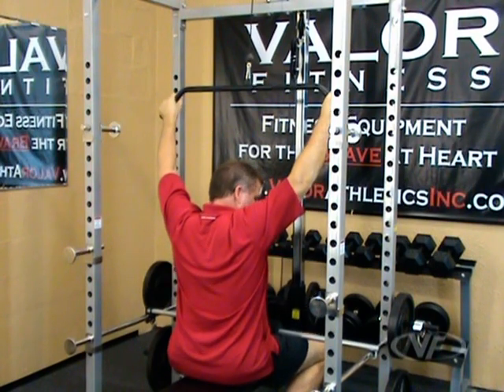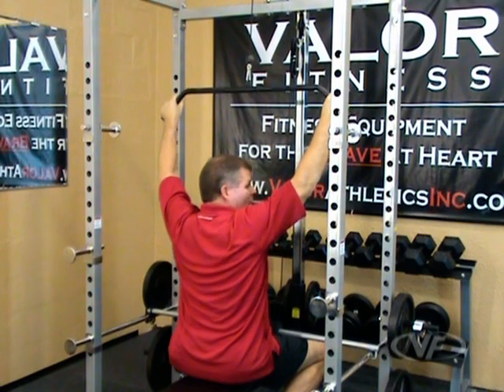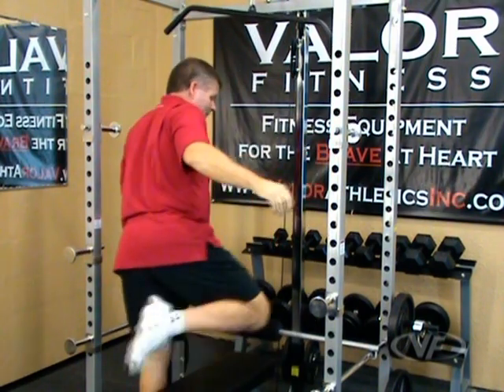I'm held in place right here by the bar on my thighs. As you pull down with more weight than your bodyweight, this will keep you from going back up. That's the lat pull for the BD7.